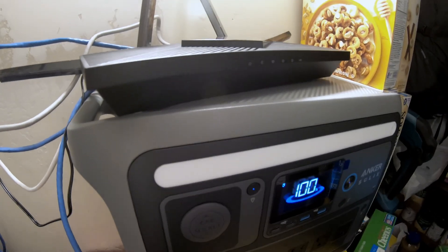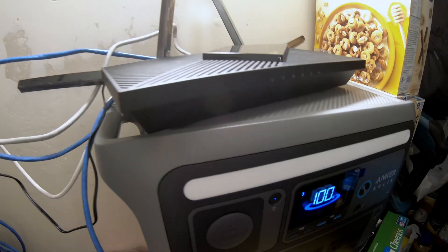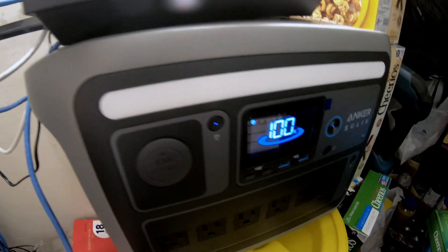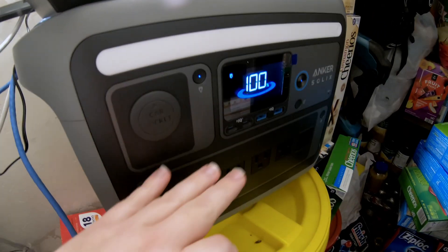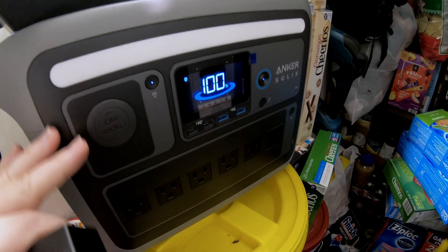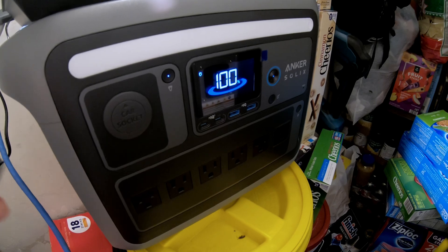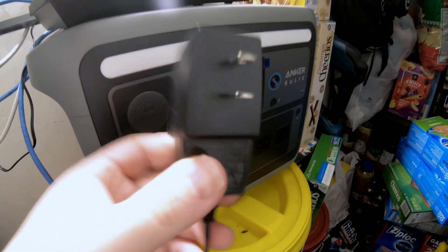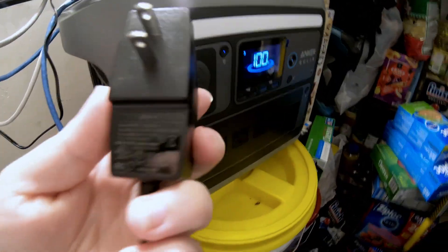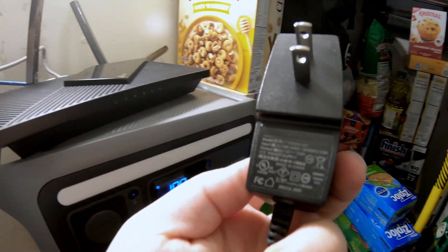Now I want to show you how I can power this router using DC power, which should be much more efficient than running an inverter that has losses converting the power that's already DC in the battery to alternating current AC, and then converting it back through this brick to DC power. Most things that have bricks like this are DC power.